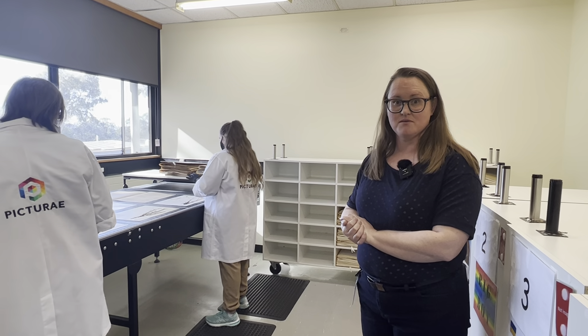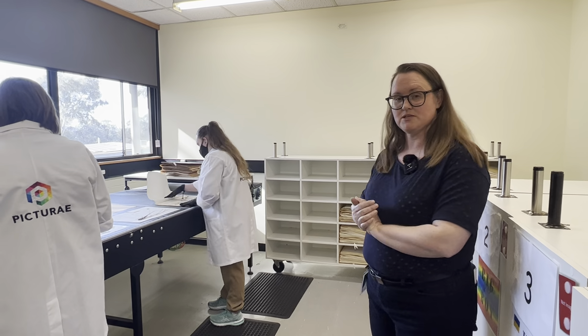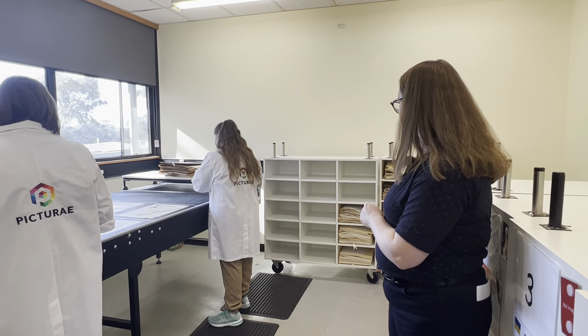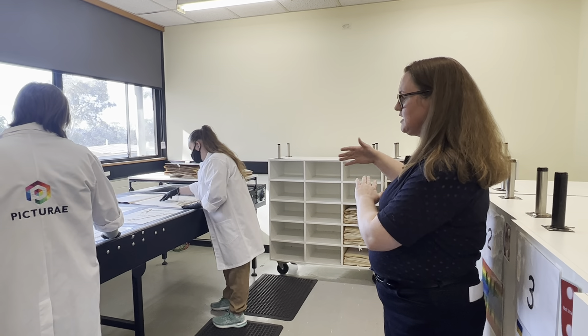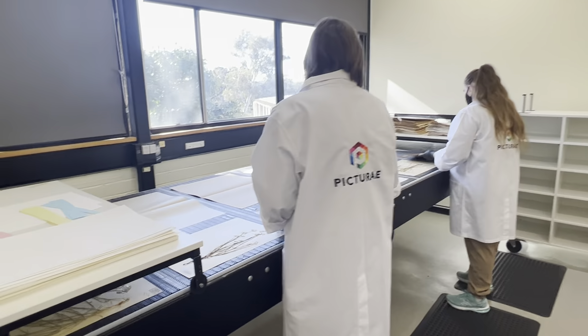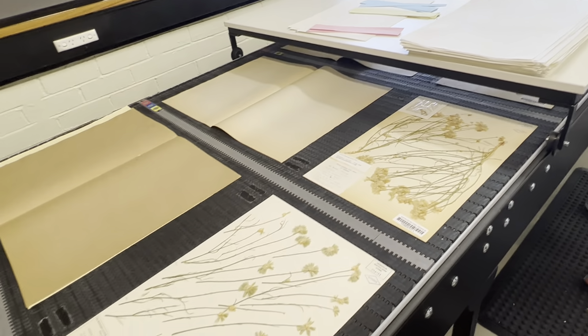We're imaging herbarium specimens in this room. The process involves taking specimens out of our collection and putting them into these trolleys. Each pigeon hole is deconstructed on the conveyor belt so every specimen is laid out, and they're checked to make sure they have a barcode.